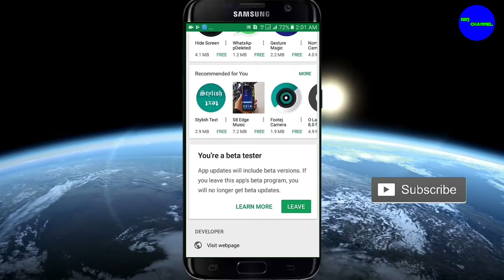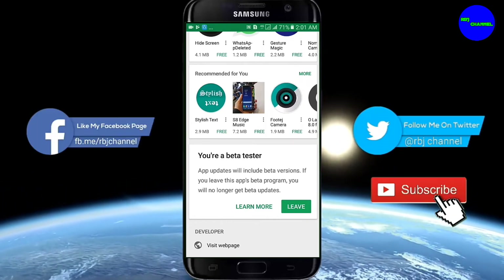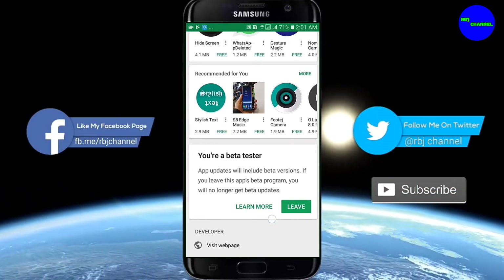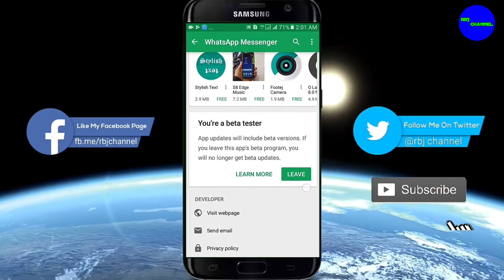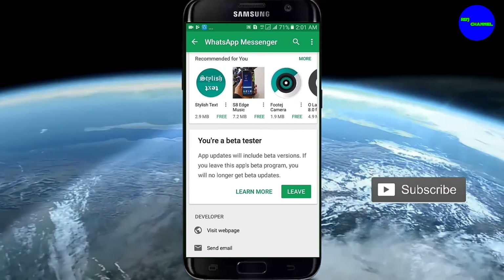When we have a beta tester, click WhatsApp in the Play Store. If you want to click that, you're at the iMin. You also have a leave option. If you want to click that, you're going to be a beta tester.